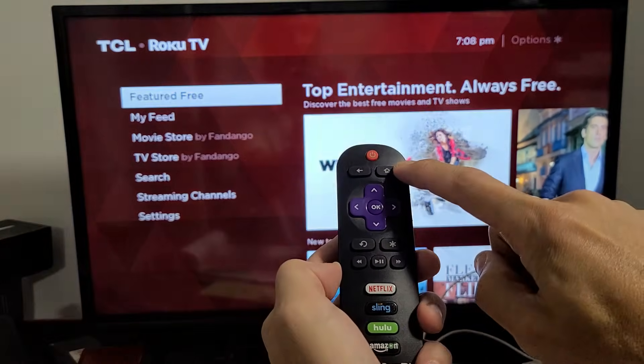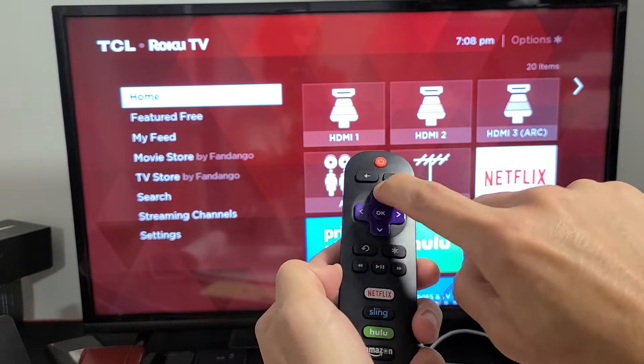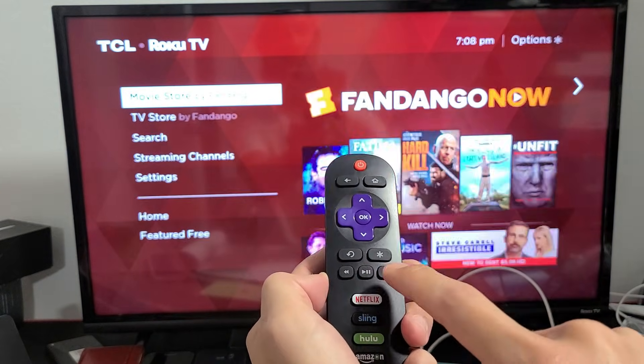Let's do it together. Ready? Home button five times: one, two, three, four, five. Up once. Rewind twice. Fast forward twice.